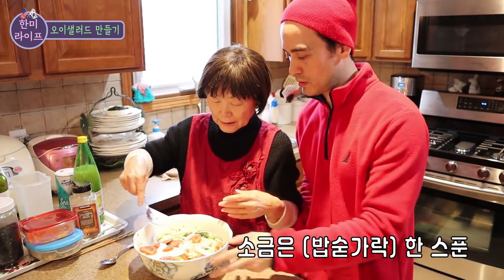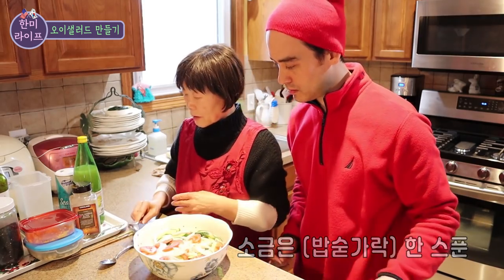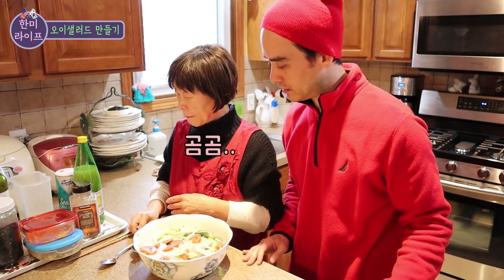Let's put it in — one cup. One cup. What's the next one?